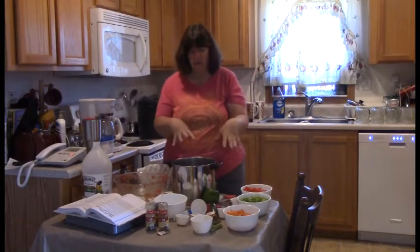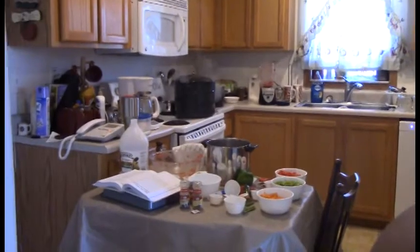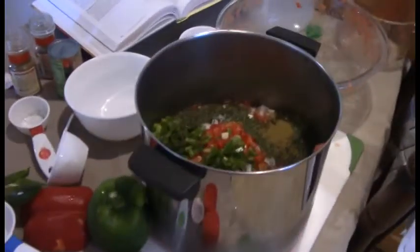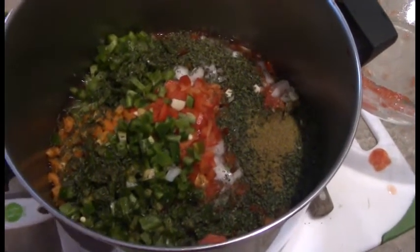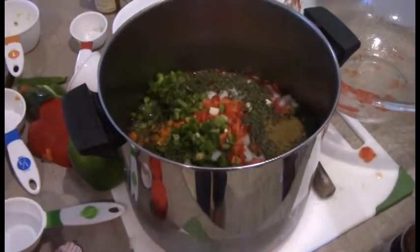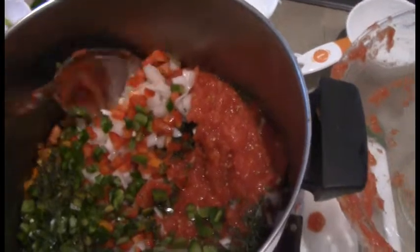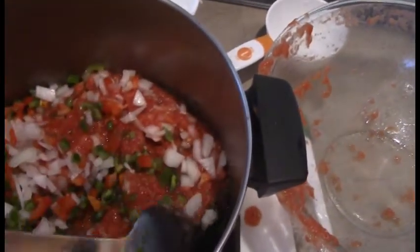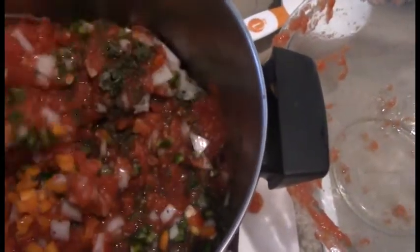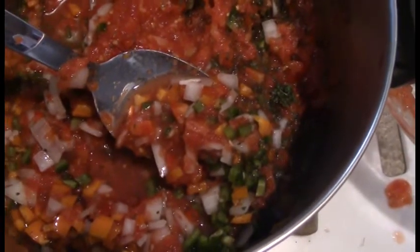Let me bring you in for a close-up so you can see how pretty this pan looks. There are all of the ingredients in the pan — you can see the tomatoes, the onion, the green peppers, the red peppers, some of the orange peppers, and the seasoning. Yum yum, I cannot wait!